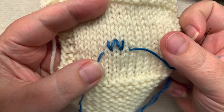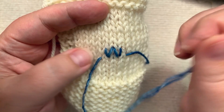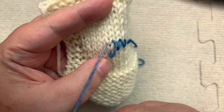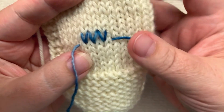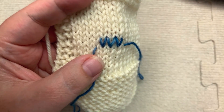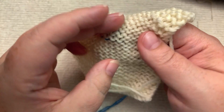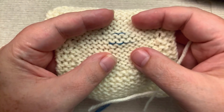And you see, that is the path your yarn follows — that is your knit stitch. The reason I wanted to show you this is because what I want to make abundantly clear is this is your knit stitch. The back side of your knit stitch is the purl stitch.